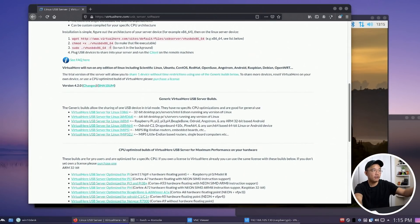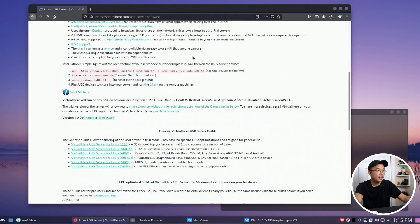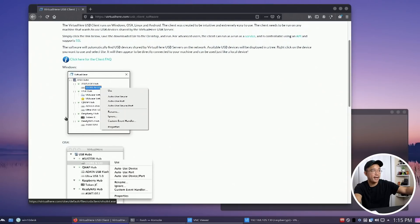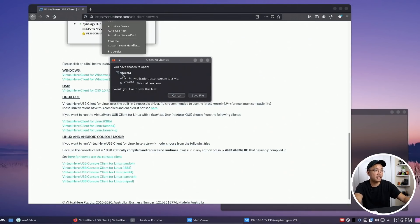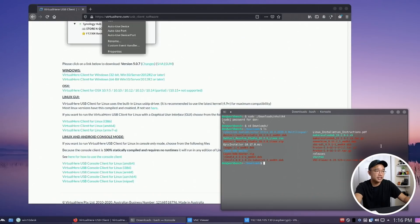On the client side — on my Linux machine — go back to the website, hit Client, and download the client for your system: Linux, Mac OS, Windows. I downloaded the Linux version — it's called VirtualHere UI, or you can use the console version. In my downloads folder there's a program called vhuit64, and you run it with sudo.